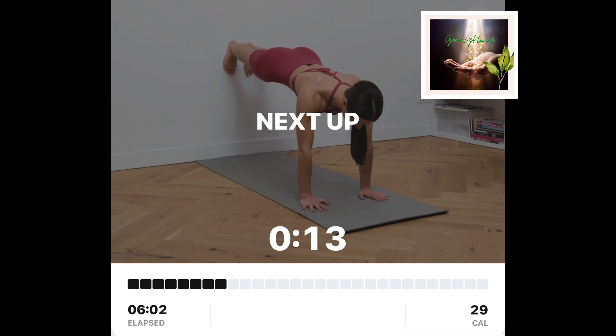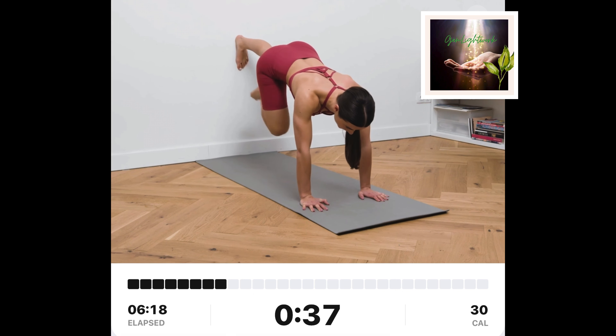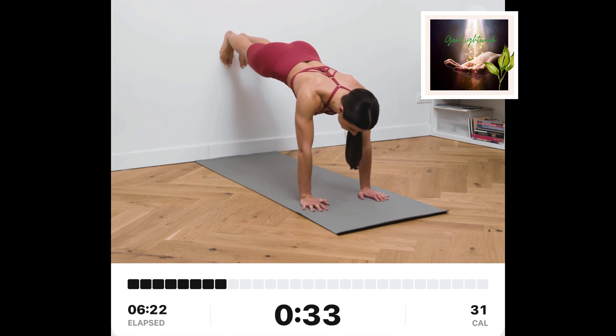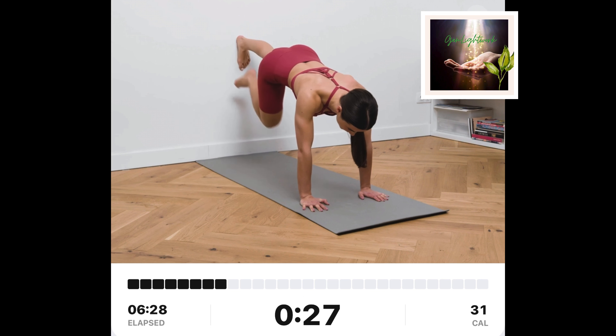Wall-supported knee tucks. Start the movement while being in a push-up position. Make sure the soles of your feet are on the wall. From this position, tuck your left knee towards your chest. Slowly go back and tuck your right knee towards your chest.